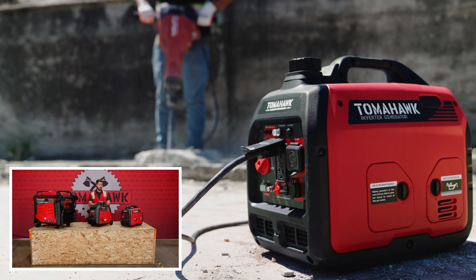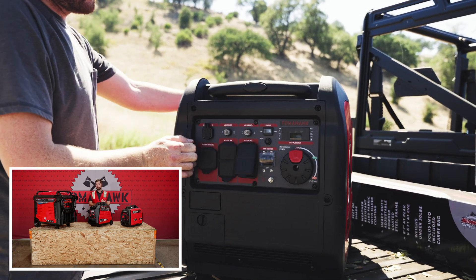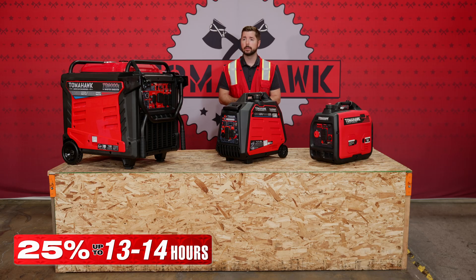If you're going to be pulling more electricity from that generator, that time frame is going to drop a bit. It just depends on the electrical demands you'll be requiring. If you're only pulling about 25% of the capability, you can expect that runtime to be closer to the 13 to 14 hour mark.